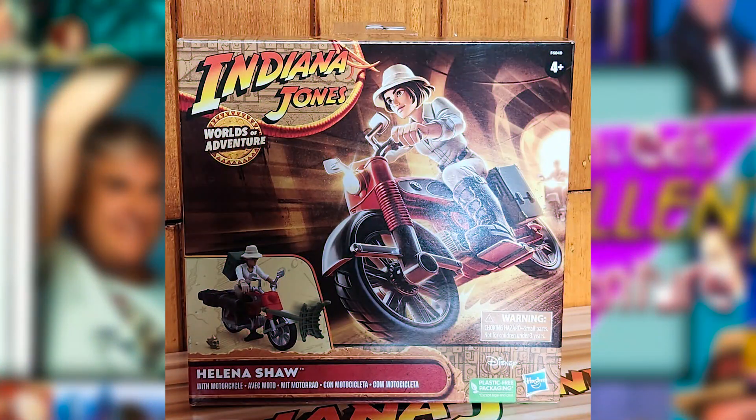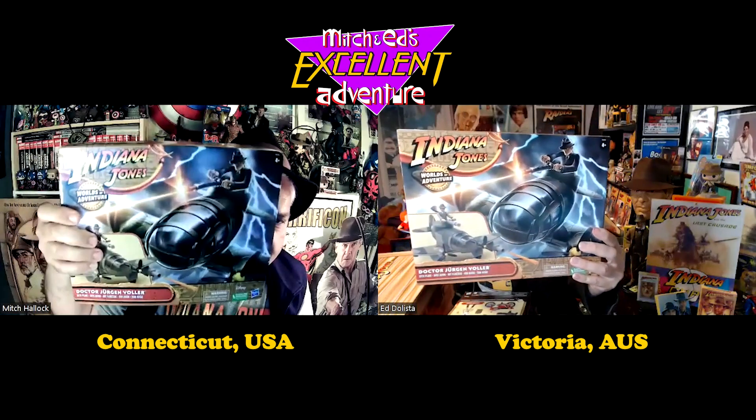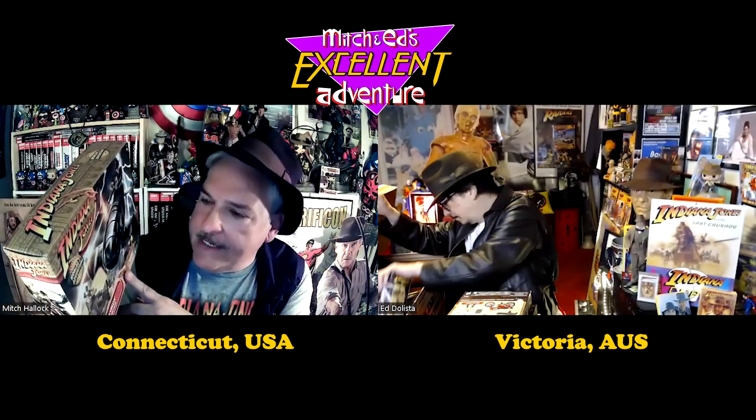We've also got some Dial of Destiny toys. The first Dial of Destiny toy is Helena Shaw on a motorcycle — you can only get that right now at Target.com. And I'll raise you with Dr. Jürgen Vohler — Mads Mikkelsen himself. If you watch the trailer, you see this plane, and it looks like Indy's trying to escape from it. He and Helena jump out of the plane when it's on fire — little spoiler alert there from the trailer.